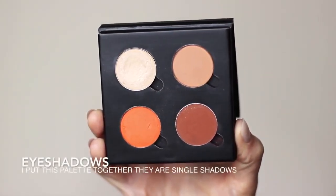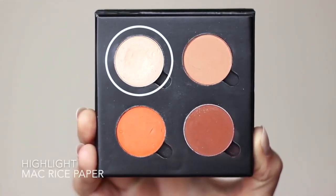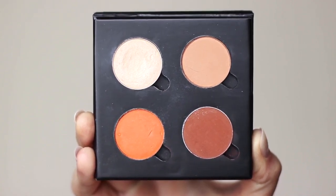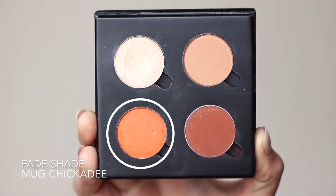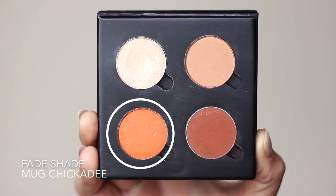For this look we're going to use mostly four eyeshadows. We have a highlight which is at least one shade lighter than your skin tone, a contour which should be at least one shade darker, and then a mid-tone or transition shade which is in between the contour and the highlight. And we also have a fade shade — basically a pop of color to help blend everything really nicely. Don't get scared of it, it's actually really fun to use.